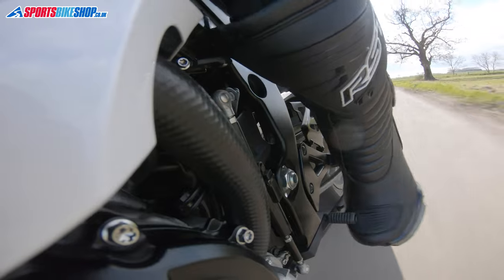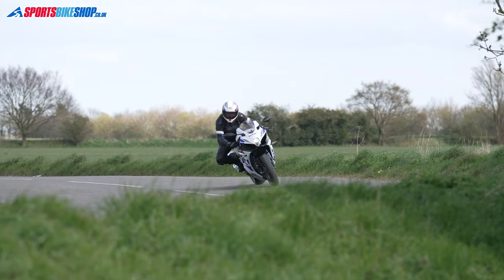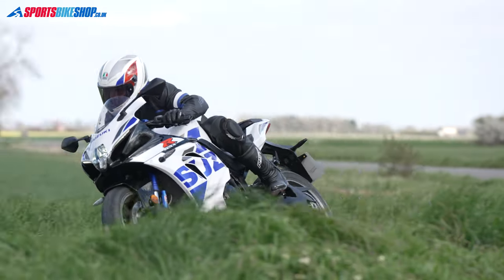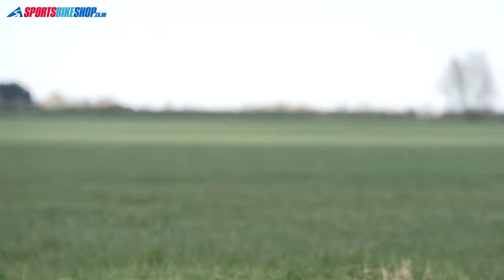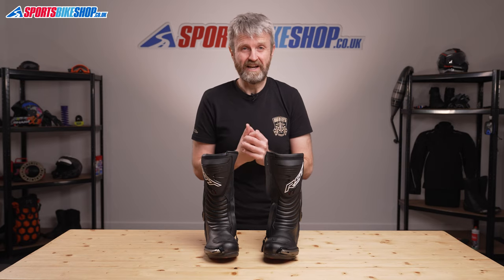Having used these boots for a few hundred miles on the road, I can see why customers are so positive about them. They're good, solid, comfy boots with really plush insoles that help them feel good on the feet. The price is also really reasonable at £139.99, and that gets you a pair of waterproof boots with ankle bracing and protection, so they're really good value on that score.